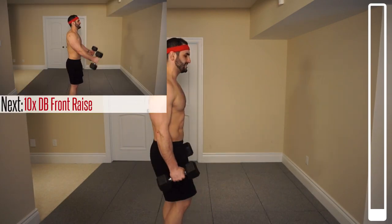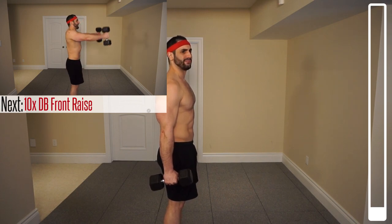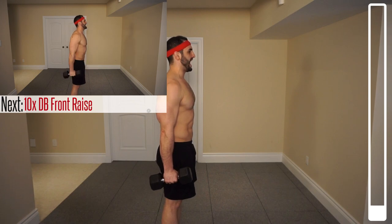We're going to kick this off here by beginning with a shoulder wheel. We're going to start with the first exercise being some front raises. I'm going to begin this with the neutral grip just so I can focus on the front head of my deltoid here. Ten repetitions, ready, and go.